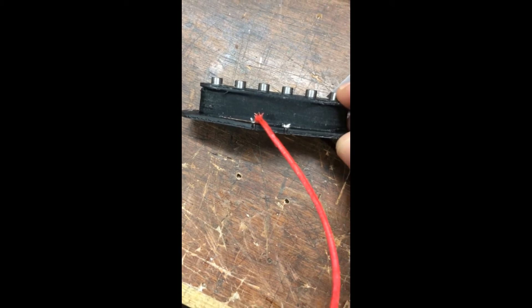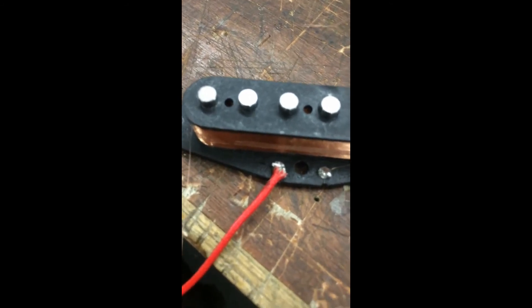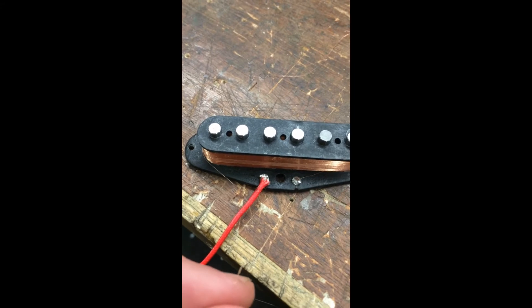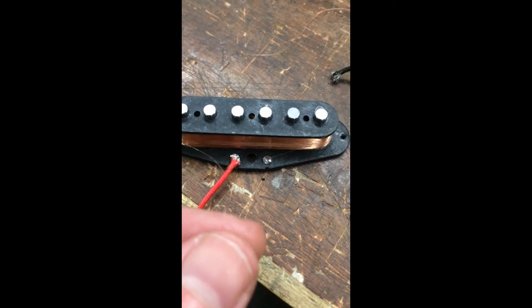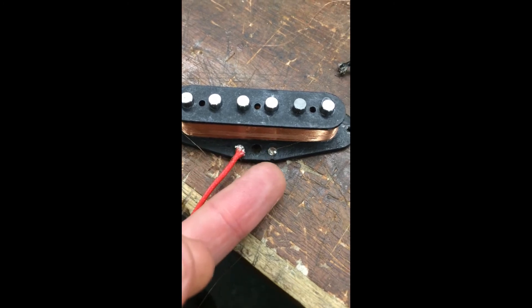Found it! It started to look like a nightmare as we were unwinding — three or four different splinters or offshoots of wire coming off while unwrapping — but then we found it. Tested with the multimeter from one end to this end and we're getting a reading, so we're good. It wasn't very deep to be fair.